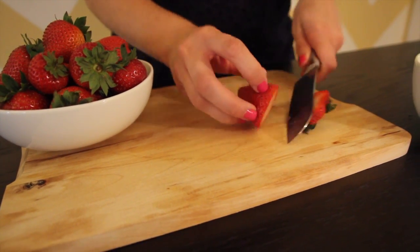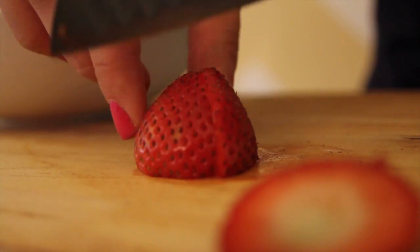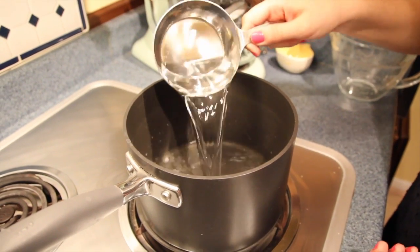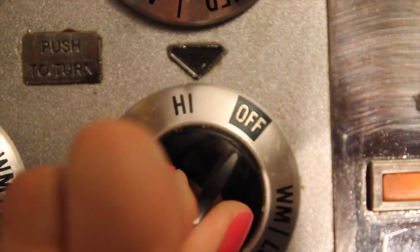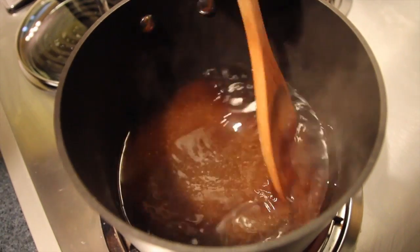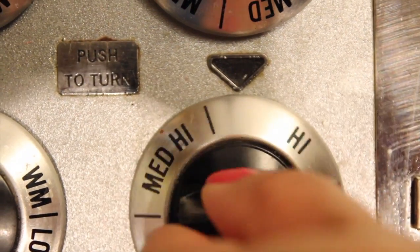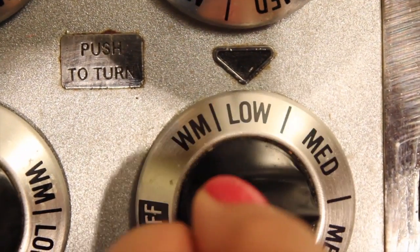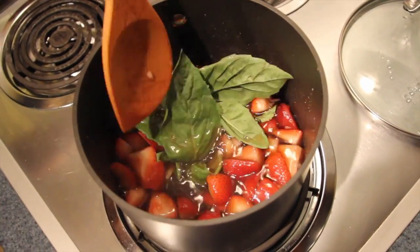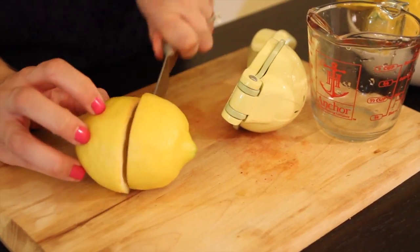Cut half a pound of strawberries in quarters, removing the stems. Pour half a cup of water into a medium saucepan. Bring to a boil over high heat. Once boiling, add one cup of sugar, stir until it dissolves, then reduce the heat to low. Add the chopped strawberries and a quarter cup of basil leaves to the strawberry mixture and let simmer for about five minutes.